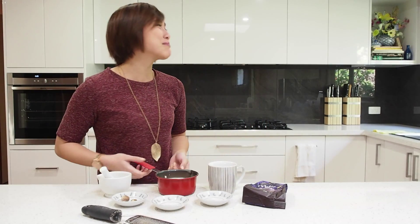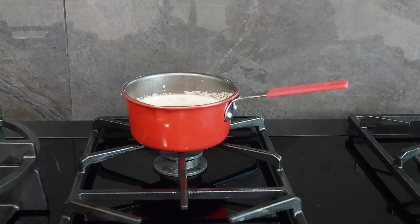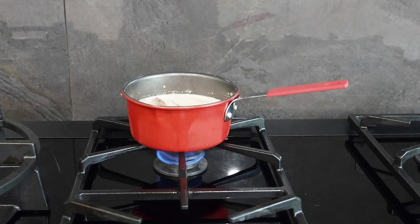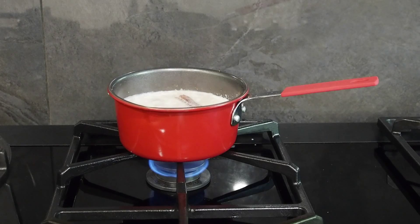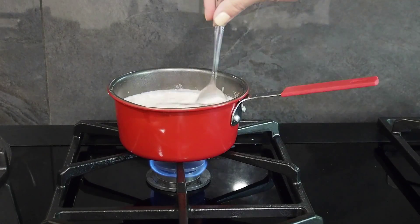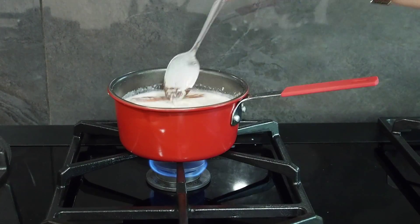Now we're going to take this over to the stove and start heating it up. Put that on the stove over a low heat. When your milk and spice mix has started to heat up and you can hear it starting to simmer, that's the time to add the chocolate in. You can add as much or as little as you want, depending on how rich you want it to be. Just give it a good stir so it all melts and mixes through — you don't want the chocolate sitting on the bottom of the saucepan.